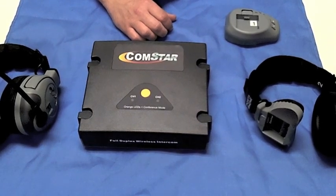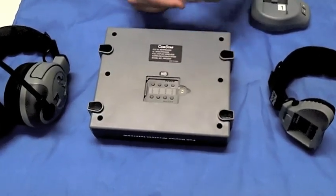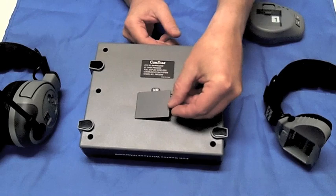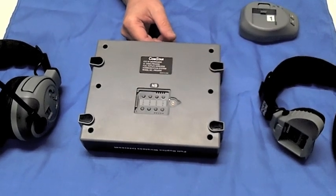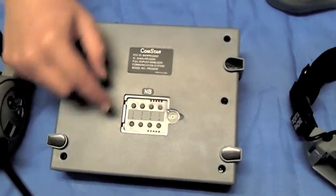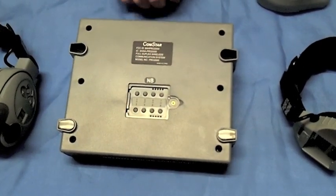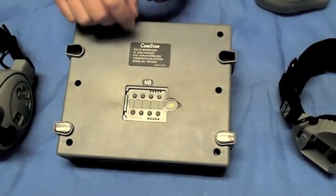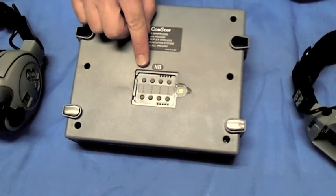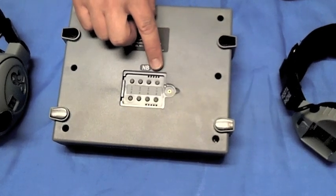Headset programming is accomplished via the compartment on the underside of the Comstar comm center. After you remove the protective plate, you will notice there are two rows of buttons inside the compartment — odd buttons along the top and even along the bottom. These two rows represent four vertical slots between buttons 1 and 2, 3 and 4, 5 and 6, and 7 and 8.